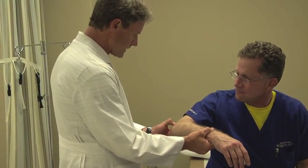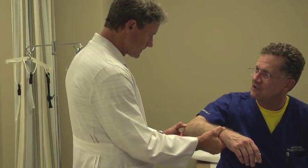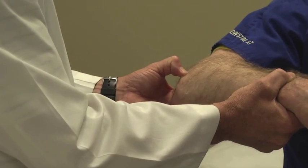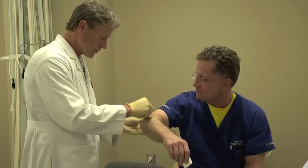Next, we'll identify the injection site on the patient. Here we're looking for the most sore area in the tendon region of the lateral aspect of the elbow. Basically, this is an injection for tennis elbow or lateral epicondylitis.